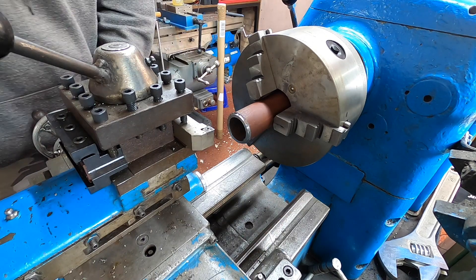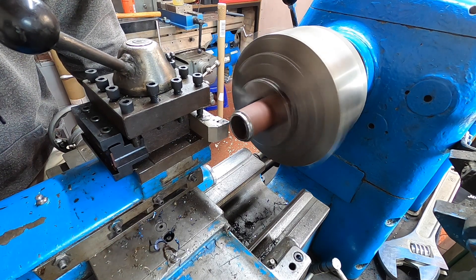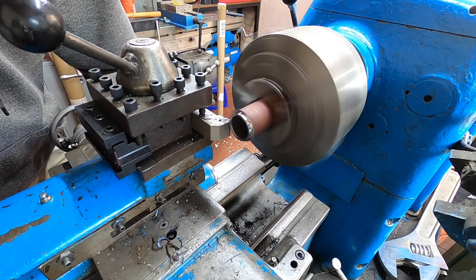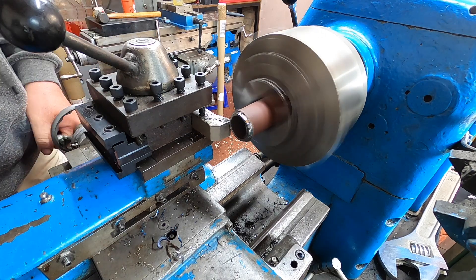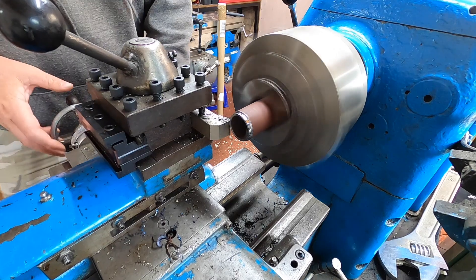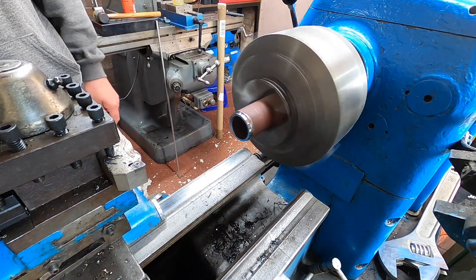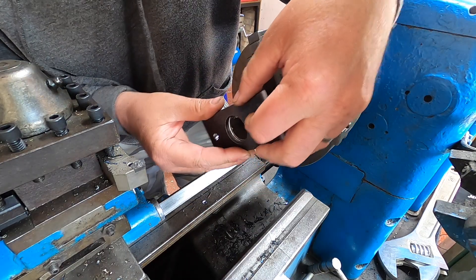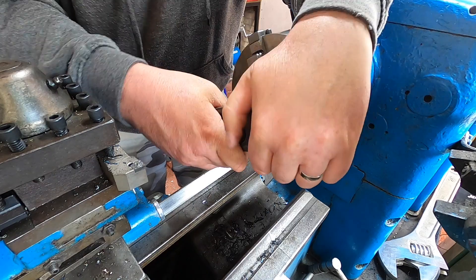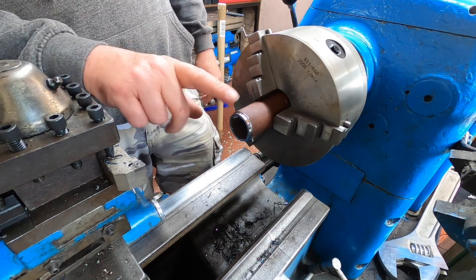A little bit more. It'll knock on. It's still very hot, so I'll just get rid of this end so I can weld it.